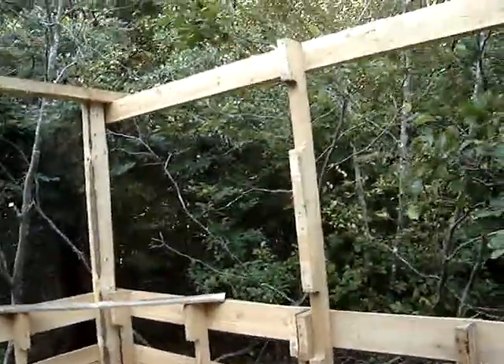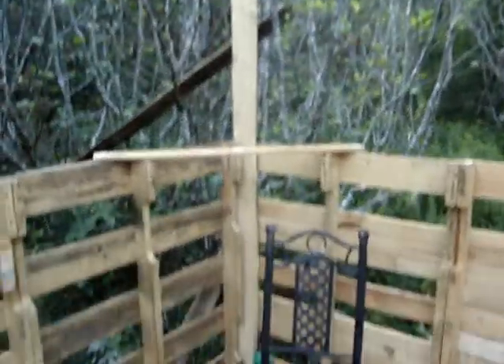And then build some trusses and put them up there. It's getting looking pretty good anyway. You get kind of an idea of what it's going to look like.